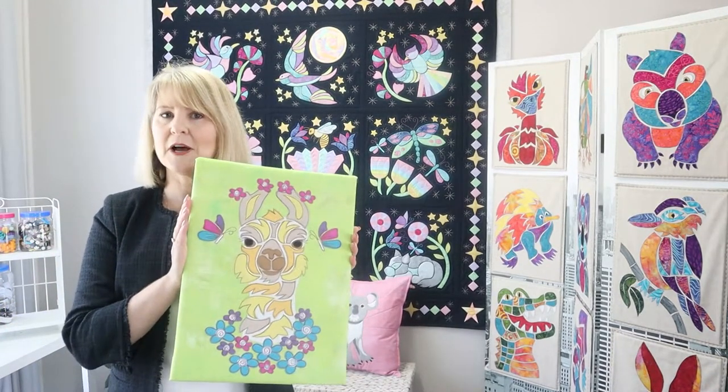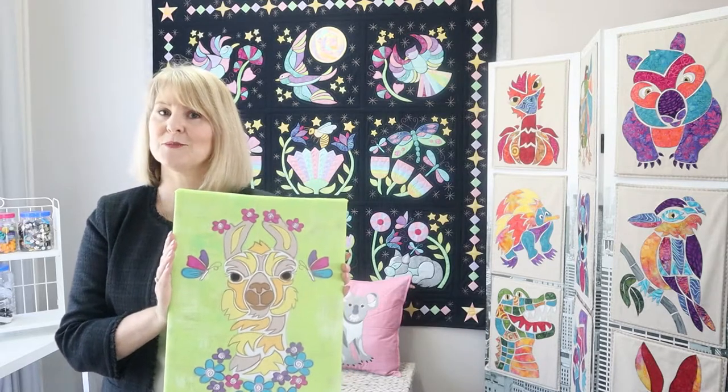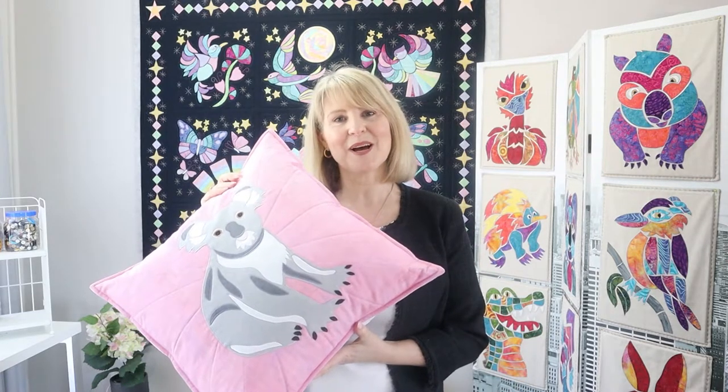For our cushion we're going to use the sketchy appliqué technique like we did in our llama, so you can check out our llama YouTube clip to see the technique. You can use any appliqué stitch that you like and then you can quilt it just in the same way that we did with Kev the Koala.